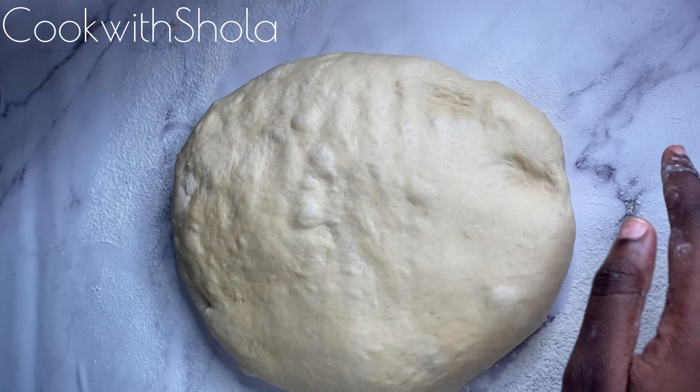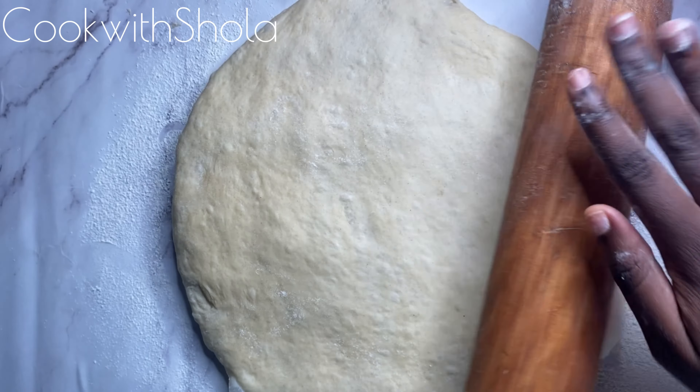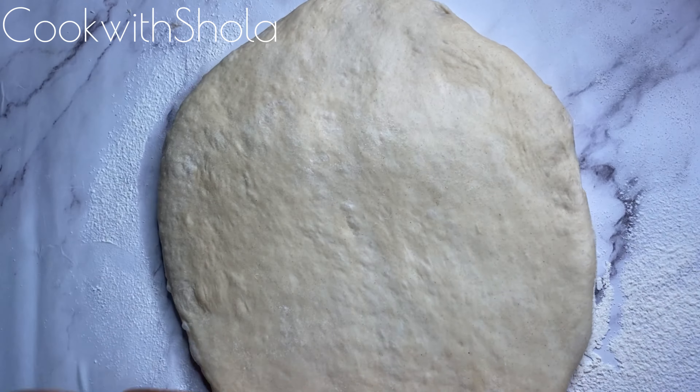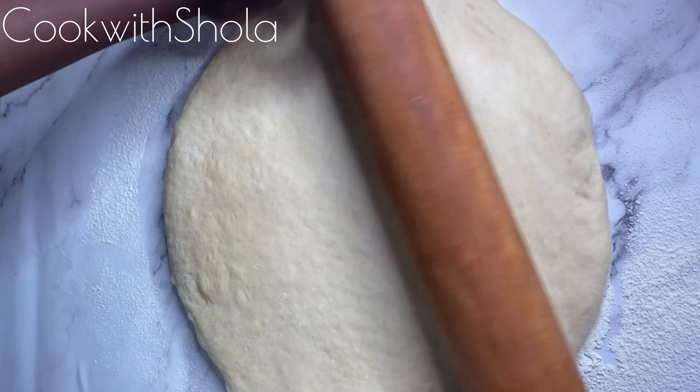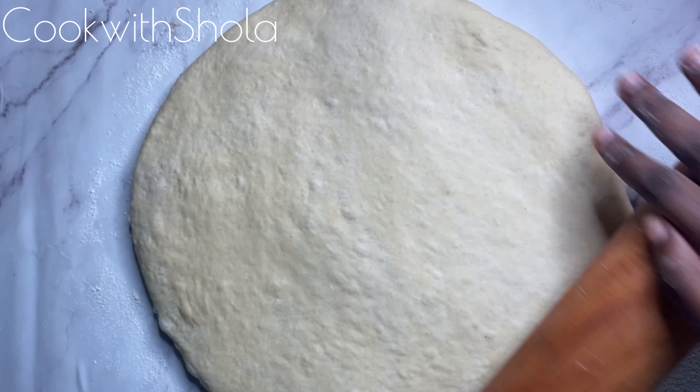You can make your filled doughnuts in two ways. The first is by rolling your dough with a rolling pin and then cutting it out with any circular object you have in your kitchen. You shouldn't roll it out too flat.